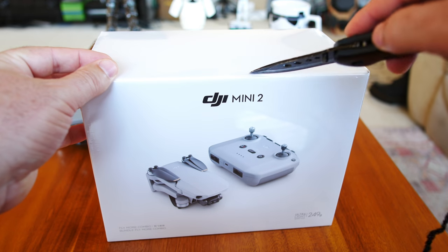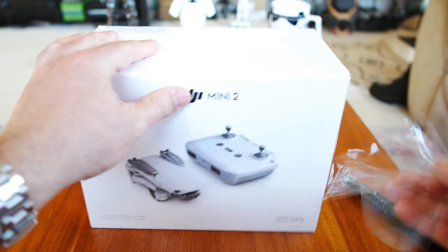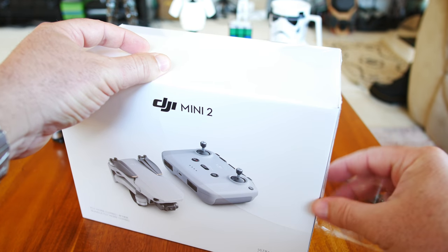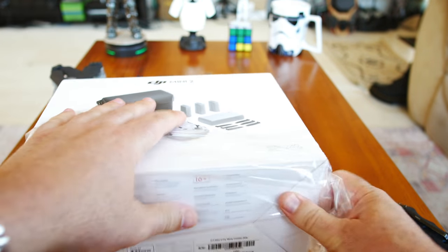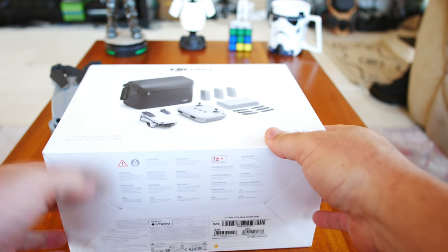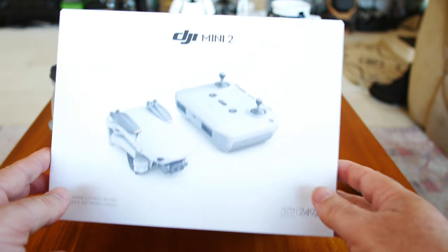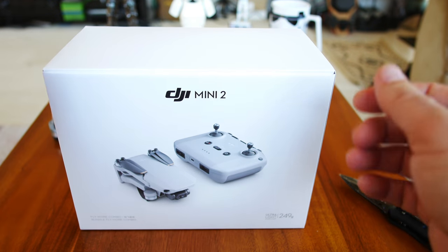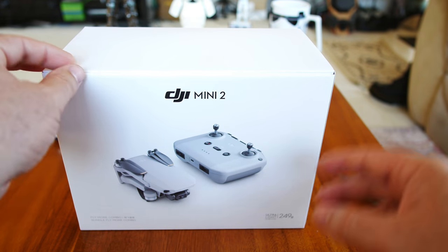I haven't even taken off the plastic wrap yet — this just came in the mail a couple days ago. Finally have some time to get started on the Mini 2. Just so you guys know, I do not get any of my products for free from DJI. I'm trying to get on their demo list but not sure why I haven't been able to. Maybe it's because my reviews are so crucially honest that they don't want to give me free stuff. I buy all my own DJI equipment — drones, everything, cameras.